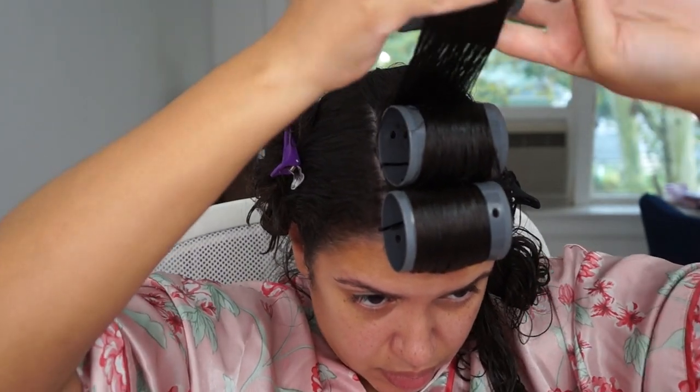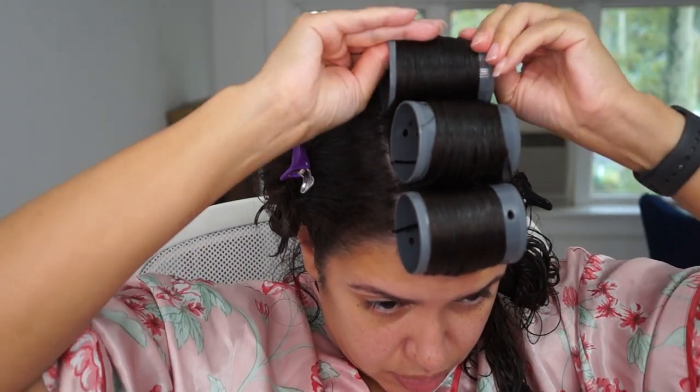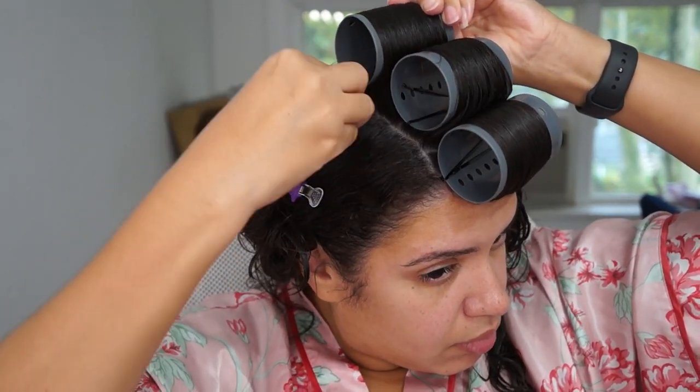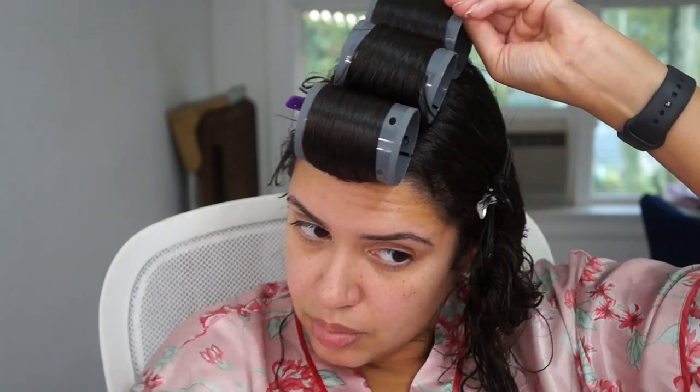For the back part, you aren't going to be able to see yourself. Some people put a mirror behind them — I don't, I just sort of feel around. I know it sounds kind of difficult, but once you've got this, you're going to kill it. So just continue doing that.